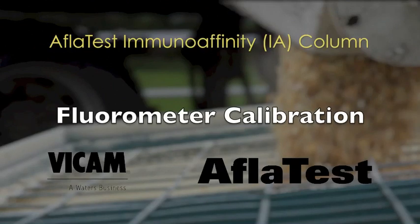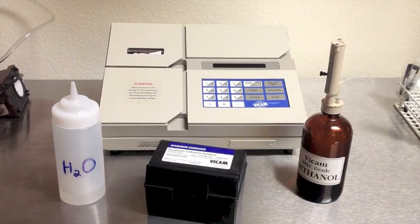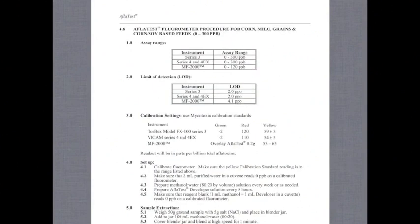To calibrate your Vicam Series 4 or Series 4 EX fluorometer, you'll need a set of current fluorometric standards here in the black box, ACS or HPLC grade 100% methanol, and distilled water. Last and most important, you'll need the procedure sheet for your test to get important calibration settings.